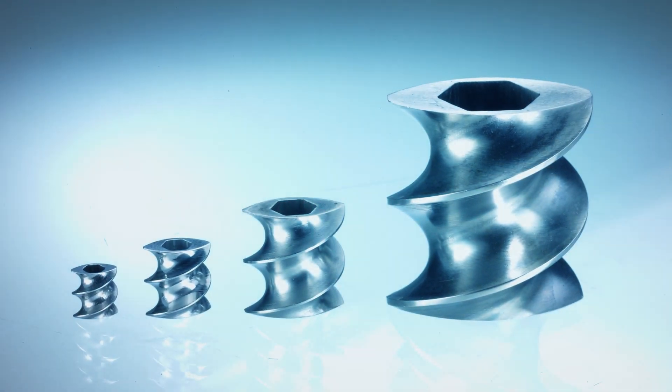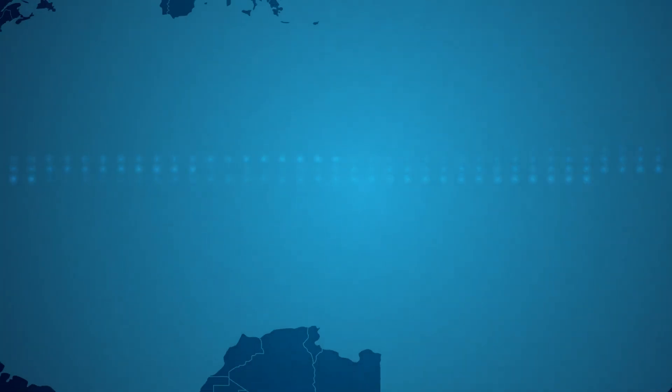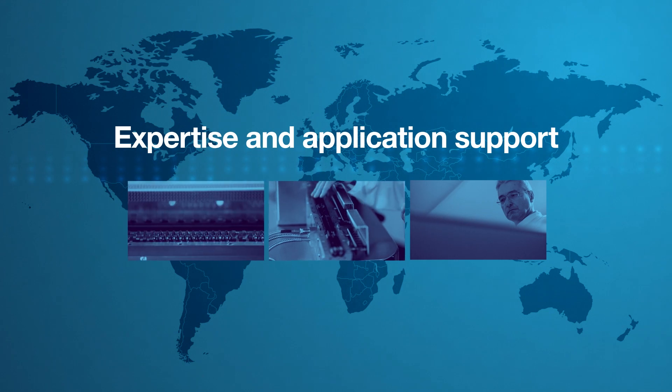Best of all, these benefits are scalable from lab to line with our range of twin-screw extruders. We not only provide state-of-the-art instruments, but also expertise and application support to help you get up to speed with extrusion in no time.